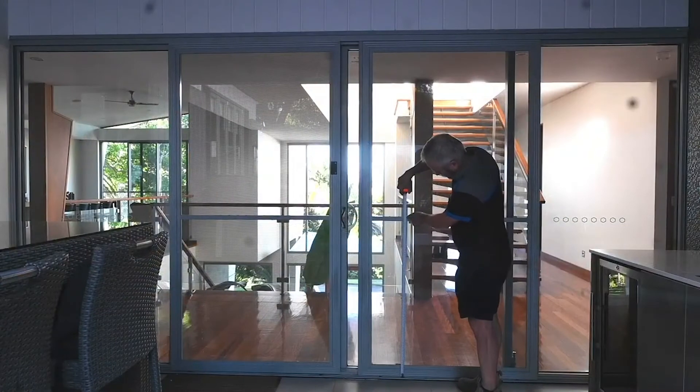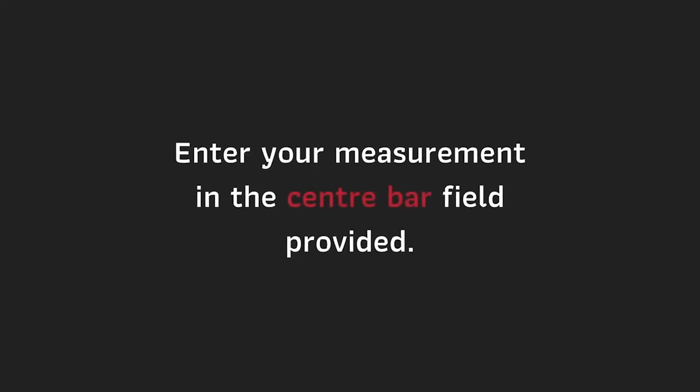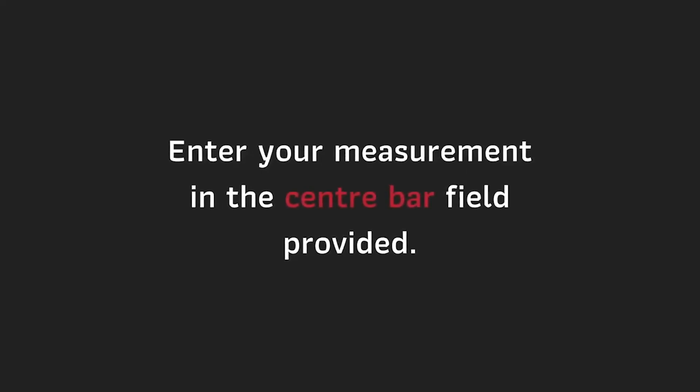To measure your centre bar, measure from the bottom track to the top edge of the bar. Enter your measurement in the centre bar field provided.